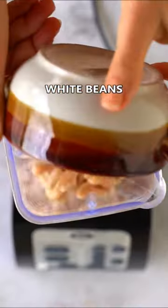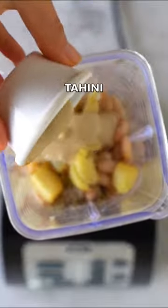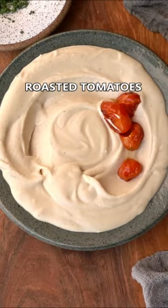Then add all the dip ingredients along with the roasted garlic to a blender and blend until completely smooth and creamy. Top with the roasted veggies and enjoy!